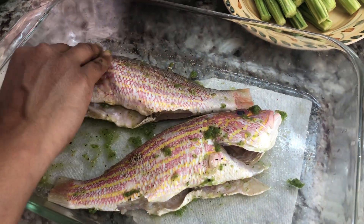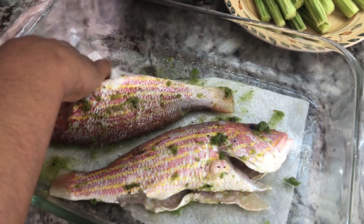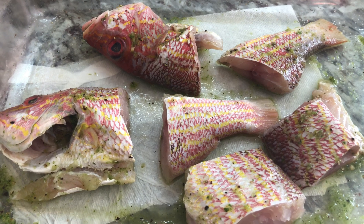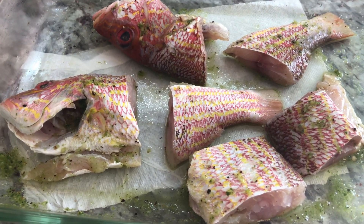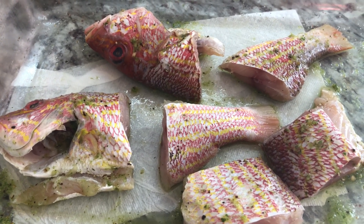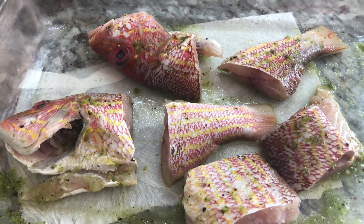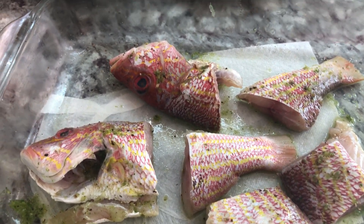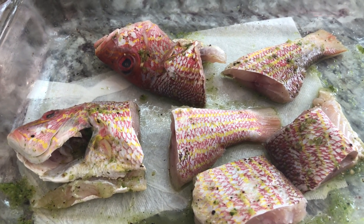I decided to cut the snapper back into smaller pieces because I want the gravy to soak in nicely into the fish and flavor up our curry beautifully. While I'm frying the snapper, I'm gonna share a little video — yesterday I went to visit one of my subscribers and loyal viewers who shared some topsoil and some plants with me.